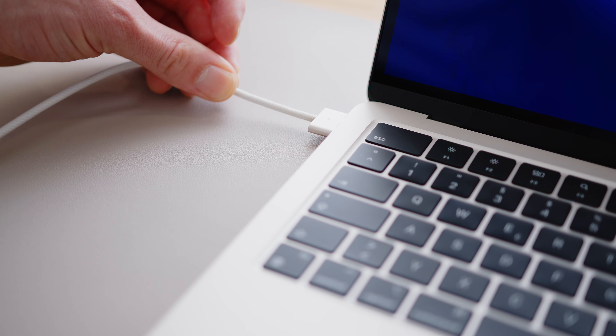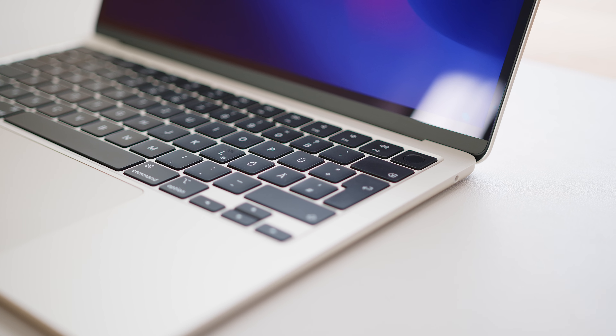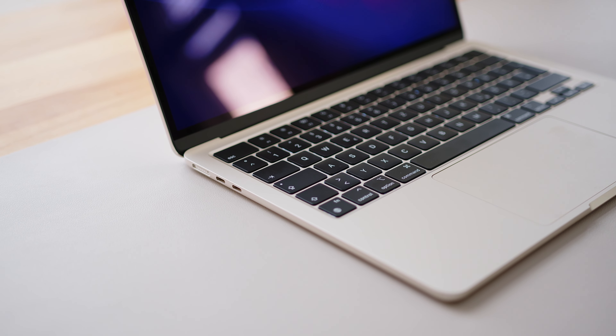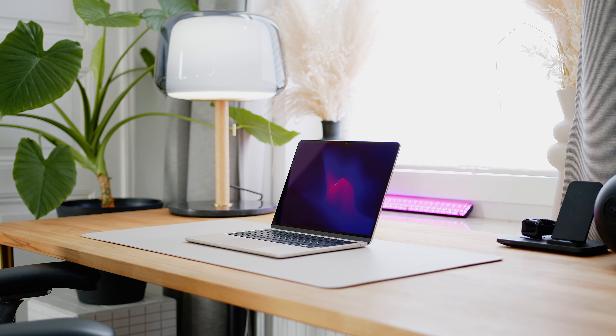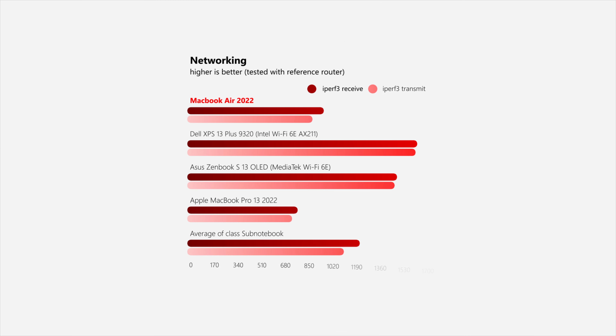MagSafe is back and frees up one of the two USB-C ports that would have otherwise been on charging duties, like on the Dell XPS 13. Thankfully Apple is still keeping the 3.5mm headphone jack alive. While the two USB-C ports support Thunderbolt 3, the Air's M2 SoC is still limited to one external screen running at up to 6K at 60Hz. Wireless communication performance is a bit of a letdown, especially considering the price point.